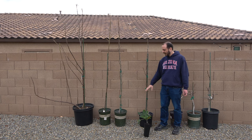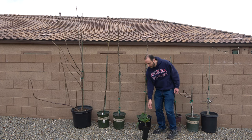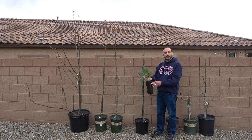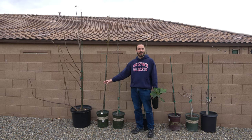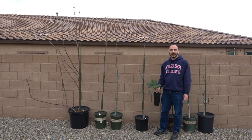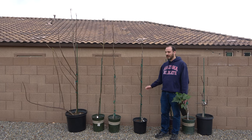One last point I want to talk about is container size. Normal wisdom is to up-pot slowly and gradually, say going from a tree pot into a five gallon, but I have gone from a tree pot straight to a 15 gallon and I've actually seen more growth in those situations. I think the roots have more space to spread out, and that influences the speed of growth — so something to consider. You may want to experiment with larger pot sizes.